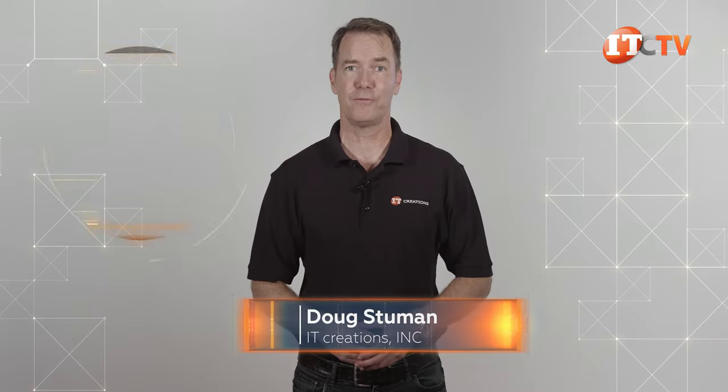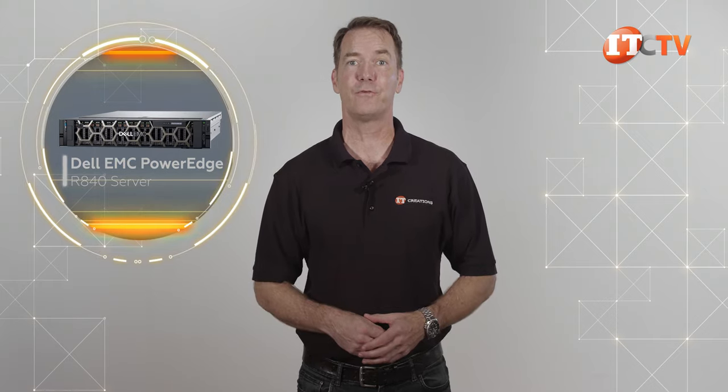Hi there, Doug Stumann with IT Creations. Today we have another one of Dell's flagship server platforms, the four-socket Dell EMC PowerEdge R840 server.